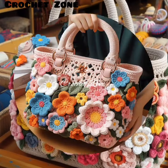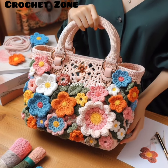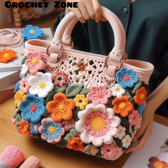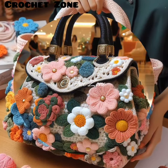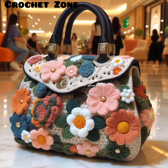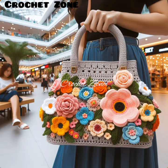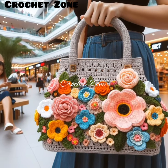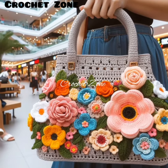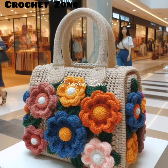Number five: gauge swatch. Crochet a gauge swatch to ensure your tension matches the pattern instructions. This will help you achieve the correct size and shape for your bag. Number six: consider lining. Depending on the yarn you use and the items you plan to carry in your bag, you may want to line it to add structure and prevent stretching.